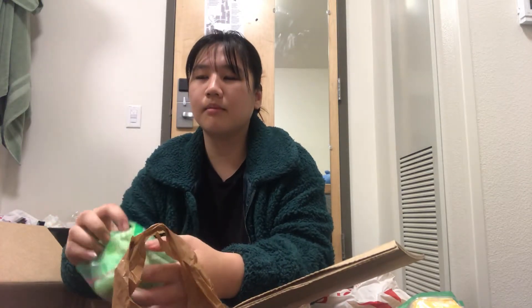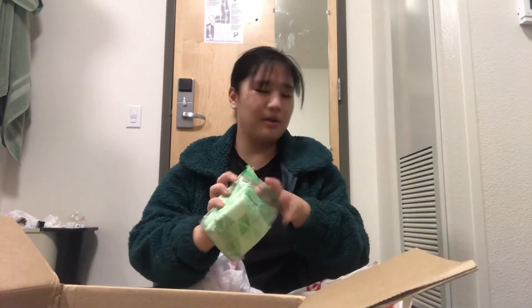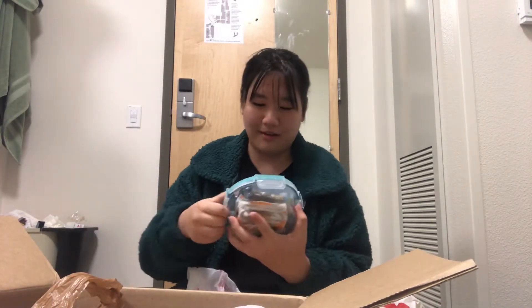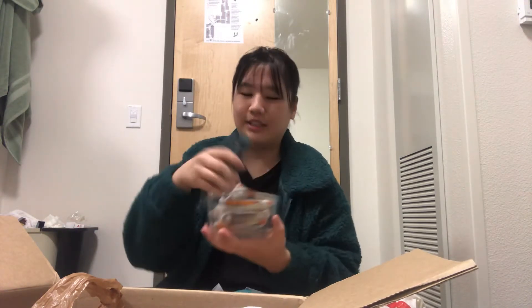We have women's sanitary products because I get my period — because I am currently not pregnant. These are the thicker, heavy flow ones. And we have a replacement Tupperware for the Tupperware that I broke a few weeks ago. Inside are some granola bars and some more milk tea, so there's no lack of milk tea here.